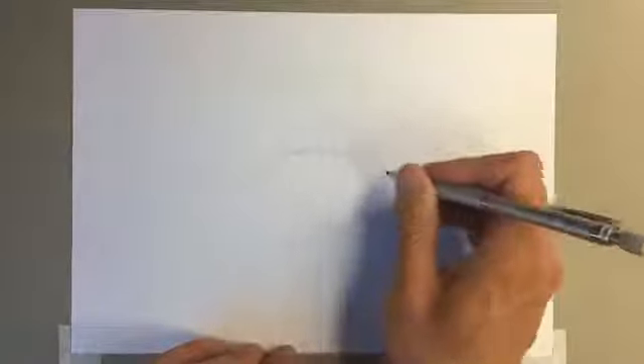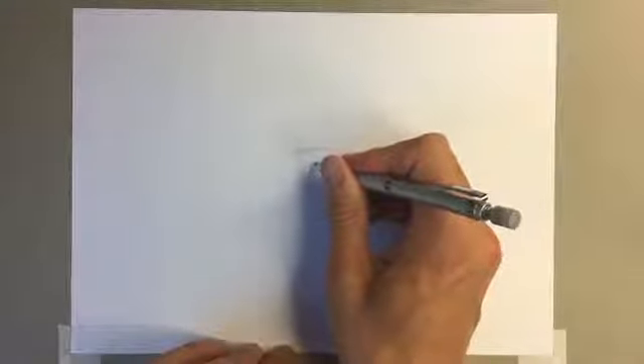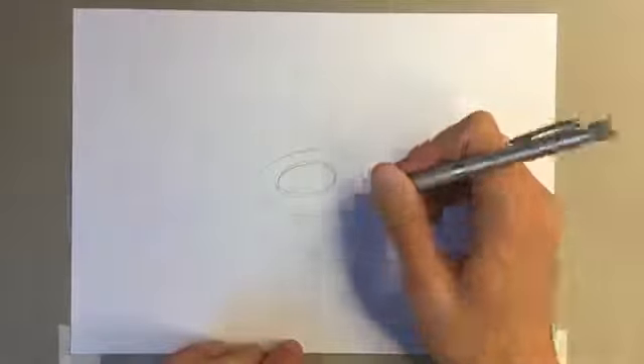We're drawing that oval, which is going to be the main part of our chicken's body. And now we're going to go for a slightly smaller oval within it. This is going to be the chicken's wing in a bit. It doesn't look like much at the moment, but don't worry if it's not looking perfect — it's all about just having fun, and we can tidy a few bits up later.